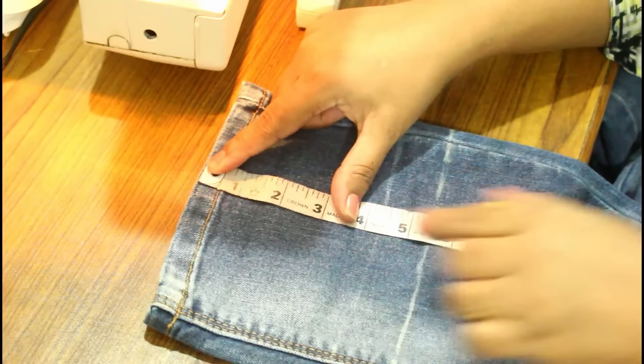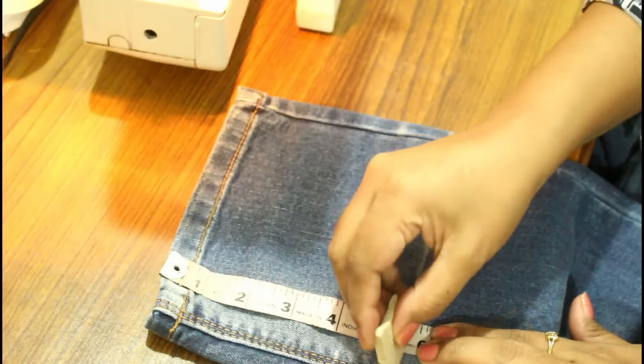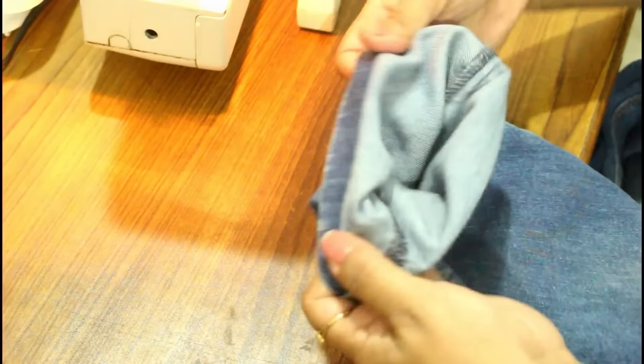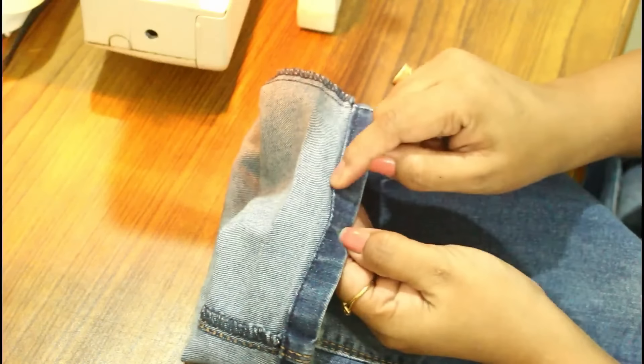So this is my jeans. Here I am going to hem this from the bottom part. First you have to decide the length that you want for your jeans. Here I am taking 5 and a half inches — I want to reduce 5 and a half inches from the bottom part, and I have marked this measurement.